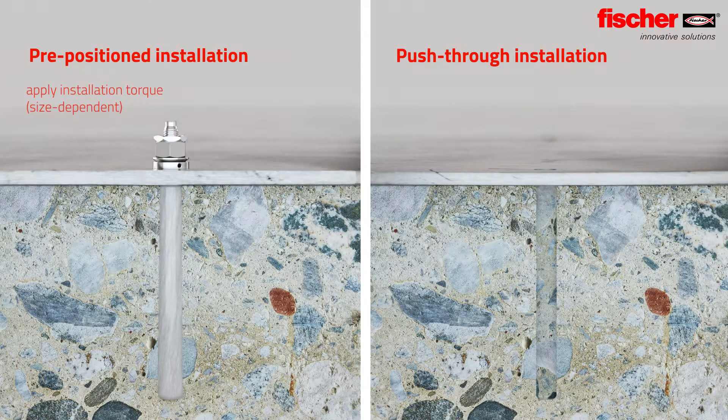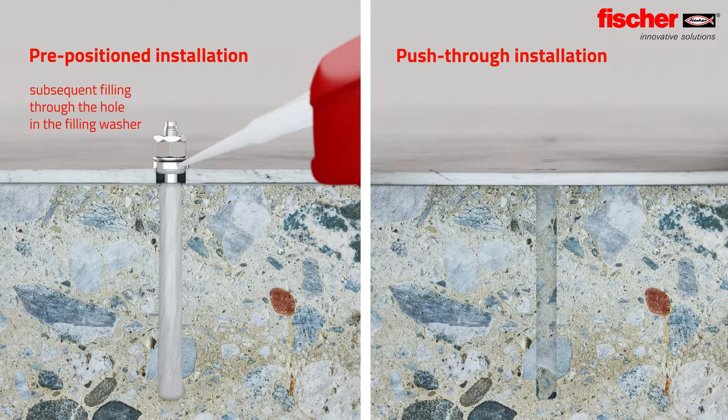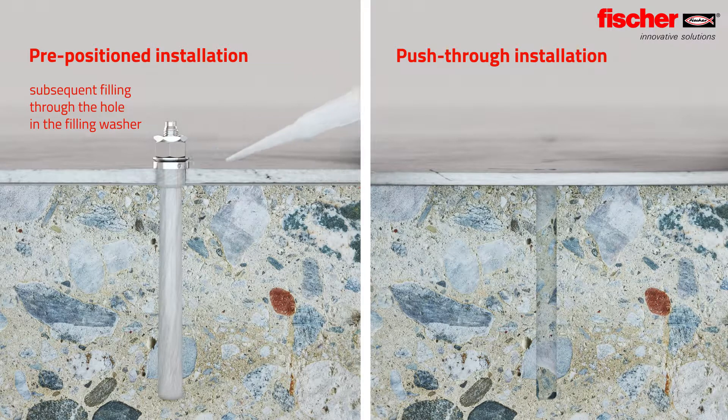In the case of pre-positioned installation, the annular gap in the fitting is filled in later through the hole in the filling washer.